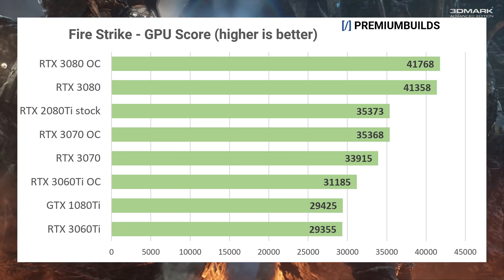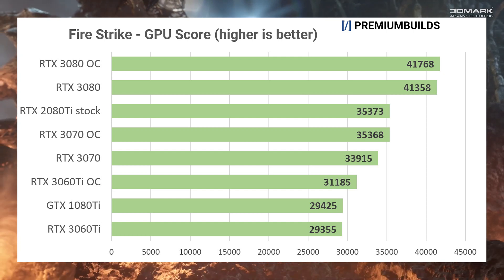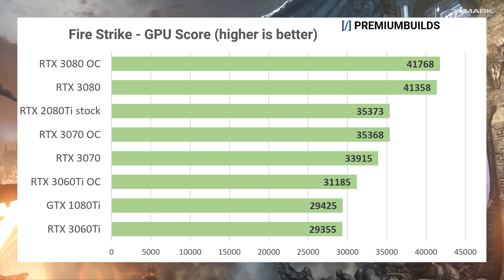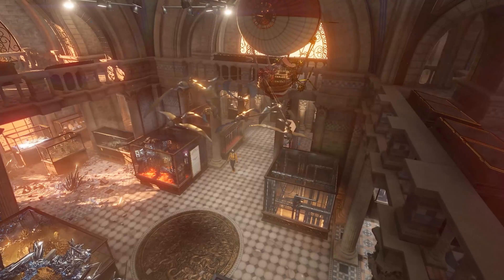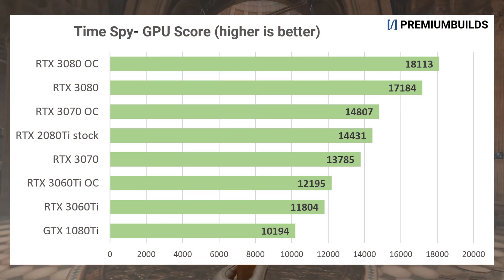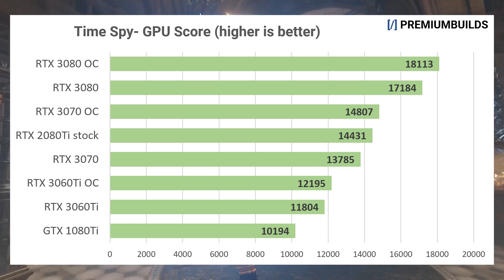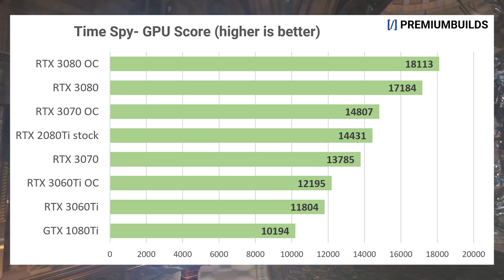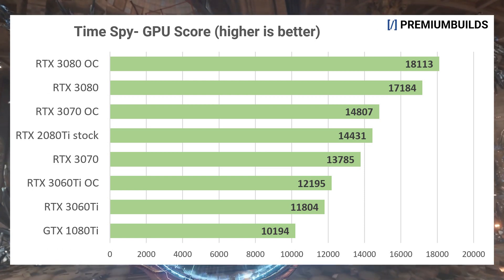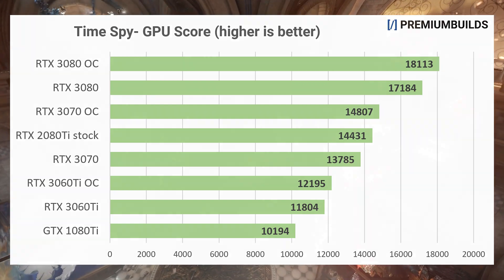We've added 150 MHz to the 3060 Ti core speed and 400 MHz to memory speed to obtain this result, with the RTX 3070 overclocked 200 MHz on the core and 400 MHz on the memory as well. Timespy is a DirectX 12 benchmark that renders at 1440p. This favours the Ampere cards and they come into their own, with the 3060 Ti clearly beating the 1080 Ti. The RTX 3070 perfectly brackets the RTX 2080 Ti with its stock and overclocked configuration, whilst the RTX 3080 sits at the top, over 2000 points clear.